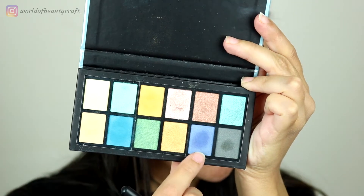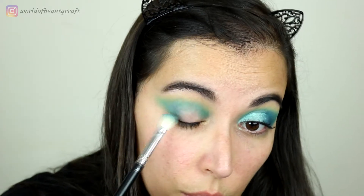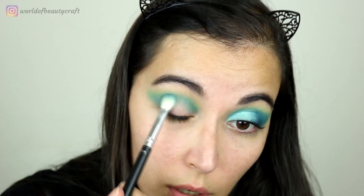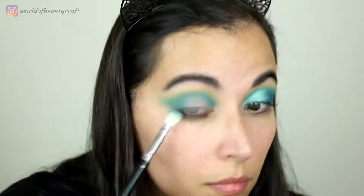I want to keep this look mostly teal and blue, but I found that this green just really helps to blend out the edges. Now to intensify the blue a little bit, I'm taking this shade and focusing the blue mostly on the outer corner, but I'll also take it into the crease.